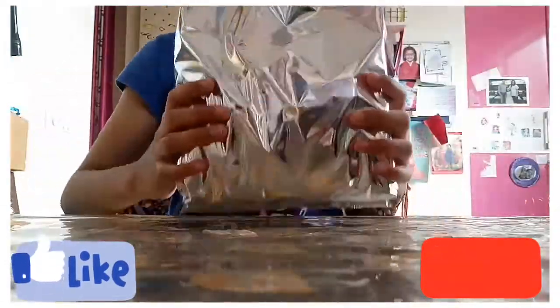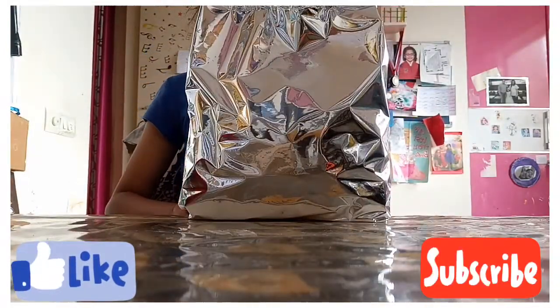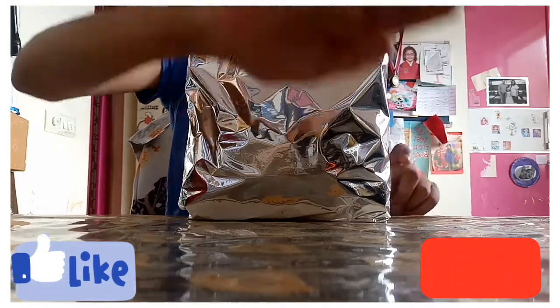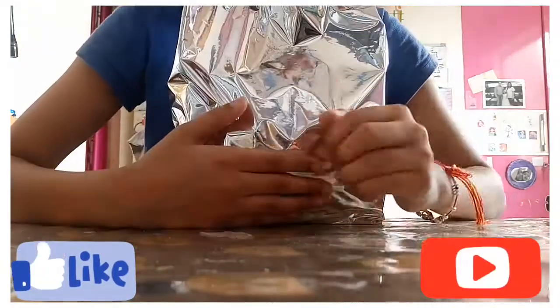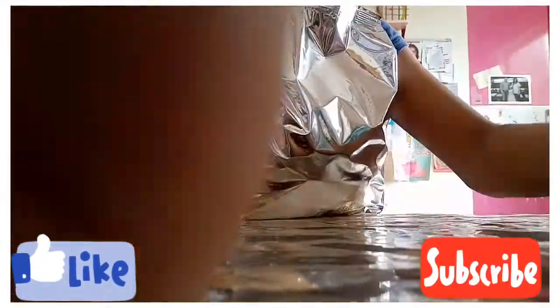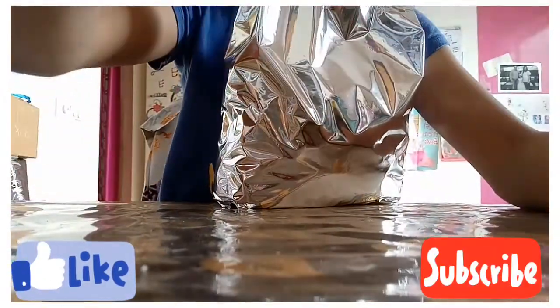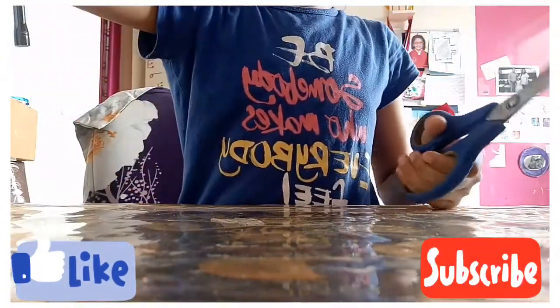Now I need some scissors. Okay, this time I'm going to really get the scissors. Ha, I got the scissors — let's cut this!